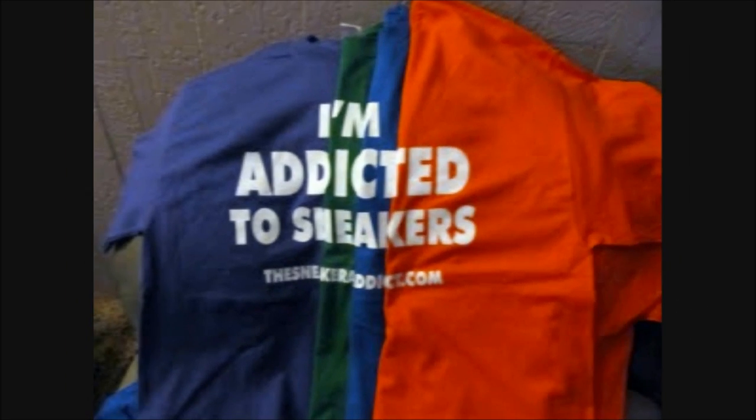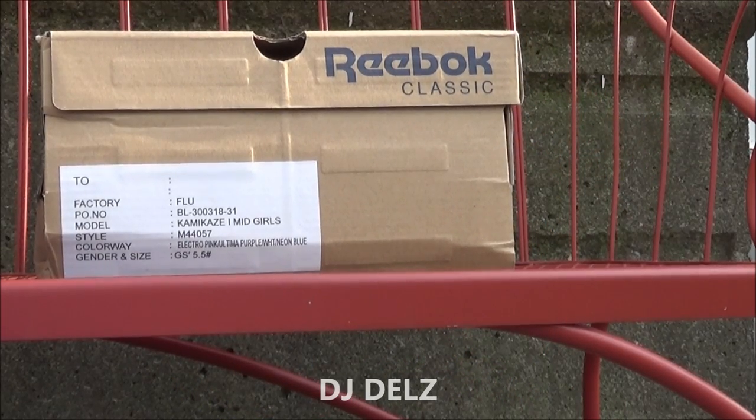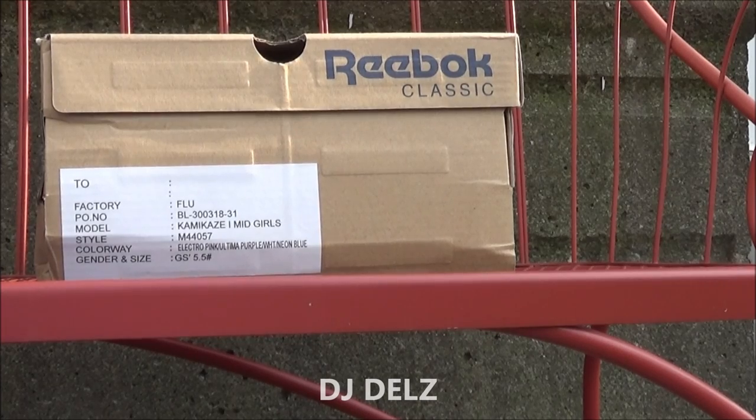I'm an addict for sneakers. What's good, it's your boy DJ Delz back with a brand new episode here at the Sneaker Addict Show.